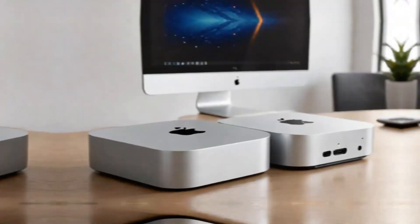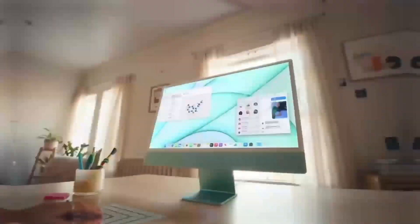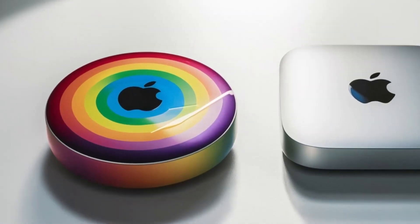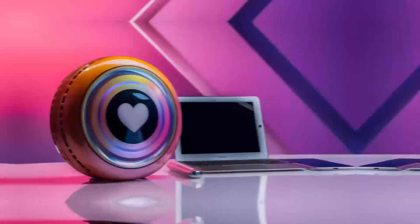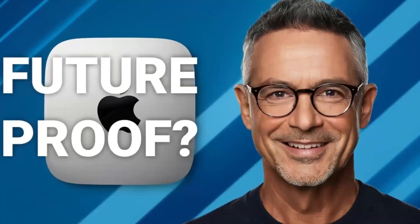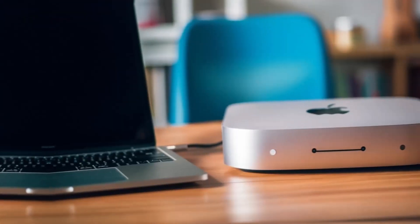The hub's versatility is another major plus. Its well-thought-out ports provide maximum connectivity, no matter what accessories you need — whether it's an external hard drive, keyboard, or monitor. The Satechi Mac Mini M4 Hub makes it easy without the hassle of juggling multiple adapters. The Thunderbolt 4 ports allow for quick file transfers, a great benefit for creative professionals working with large media files.